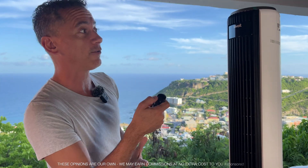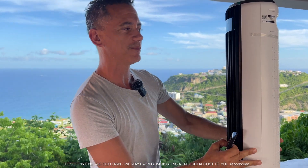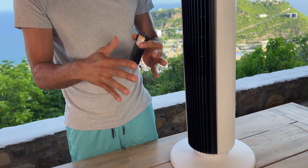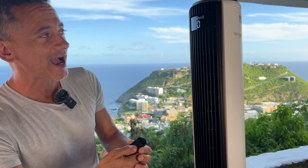Let's turn it on and see what kind of throw and power it has. It's oscillating right now, so we're going to stop that. I don't want it to blow on the microphone because it does blow quite hard. At the lowest setting it's 28 decibels, which is practically nothing — you can't hear it. The throw is okay; it would circulate the air around a room no problem.